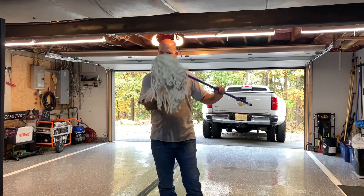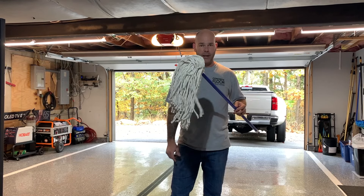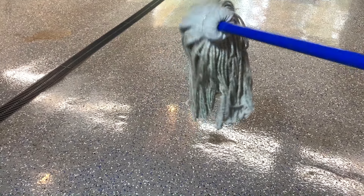Next thing we're going to do is use one of these shaggy mops — I think I got this at Home Depot, they're not very expensive at all. I'm just going to wet this and go to all the stains. I'll show you the stains as I do it and simply rub them out.